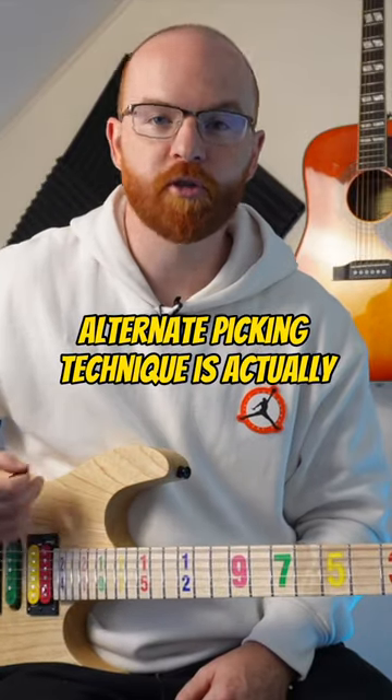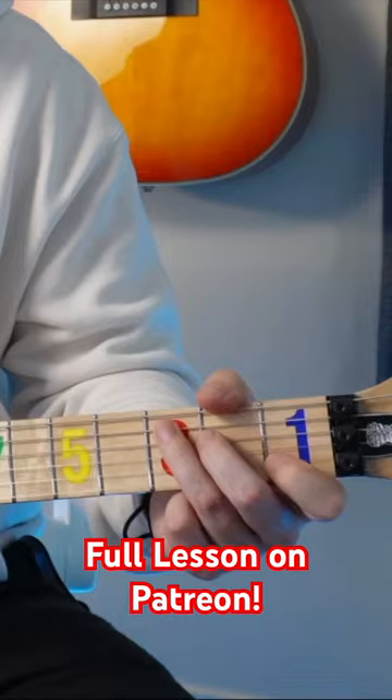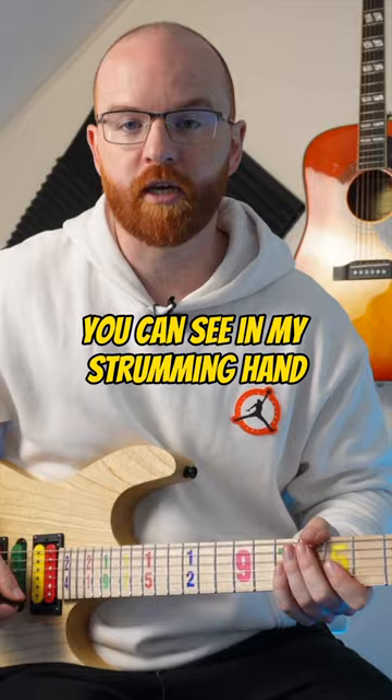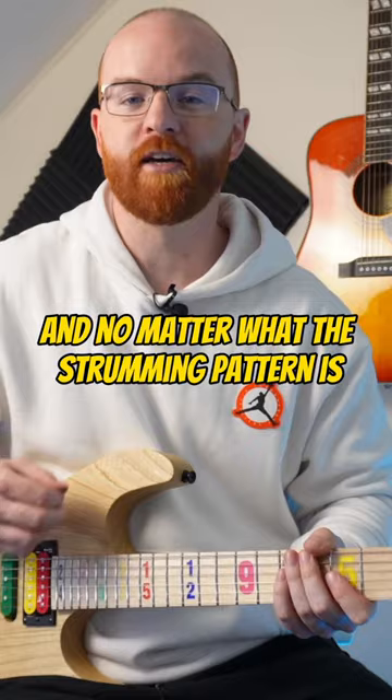This kind of disciplined alternate picking technique is actually extremely similar to when you're just strumming chords. You can see in my strumming hand — my picking hand — it's maintaining this pulse, it's maintaining this rhythm. And no matter what the strumming pattern is, my hand doesn't change.